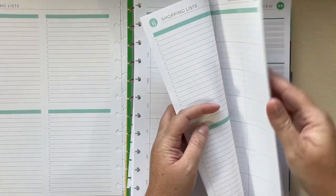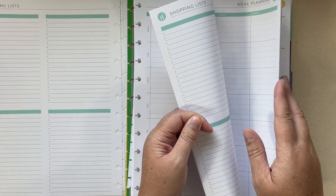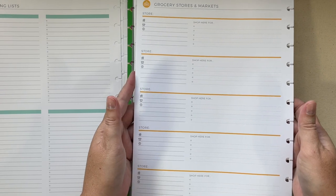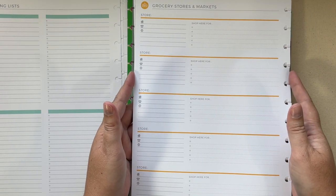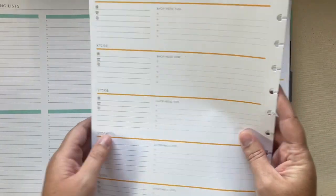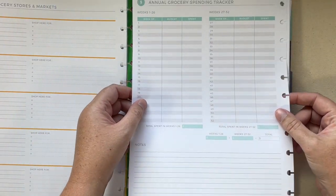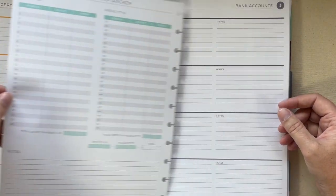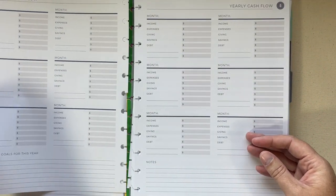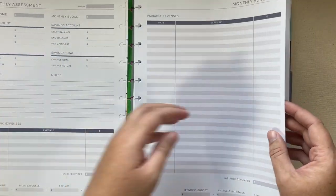You get several pages of those meal planning layouts. And then you have a grocery stores and markets section where you can list where they're at, their phone number, the website, and what you like to grab while you're there. There's also a takeout and restaurant family favorites section, an annual grocery spending tracker, bank account information, and your yearly cash flow.